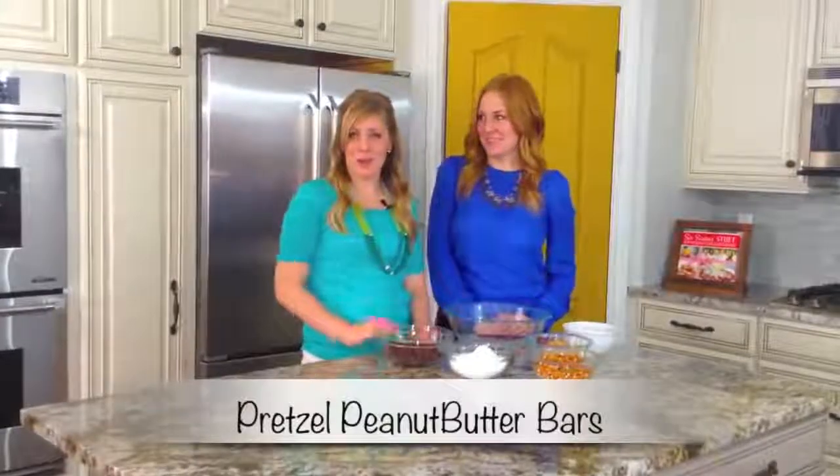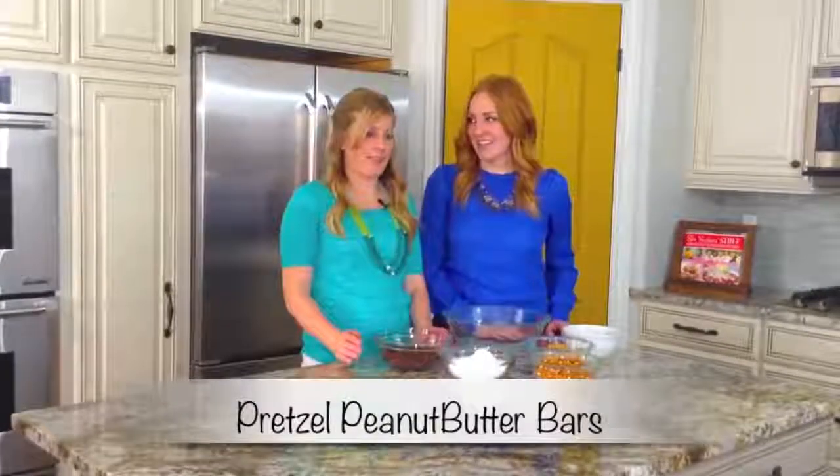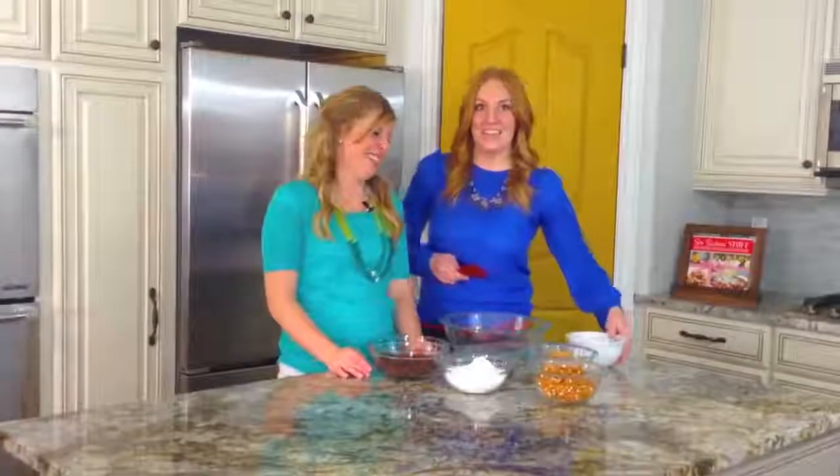I'm Stephanie and I'm Kristen, and today we are making pretzel peanut butter bars. One of my most favorite things about these is that you don't have to use an oven — they are no bake. That's part of cooking: not having to use an oven.